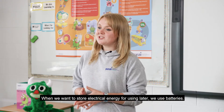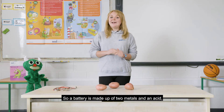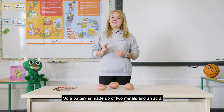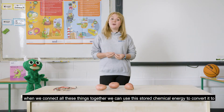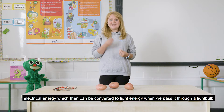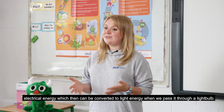When we want to store electrical energy for using later, we use batteries. A battery is made up of two metals and an acid. When we connect all these things together, we can use the stored chemical energy to convert it to electrical energy, which can then be converted to light energy when we pass it through a light bulb.